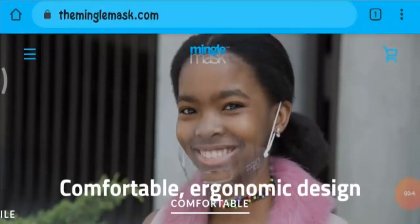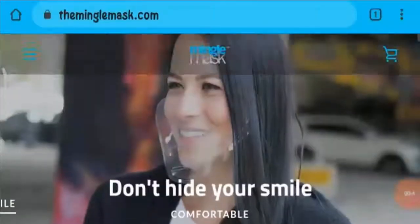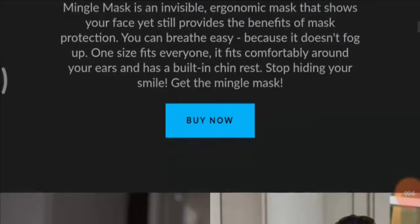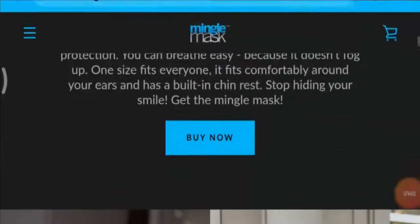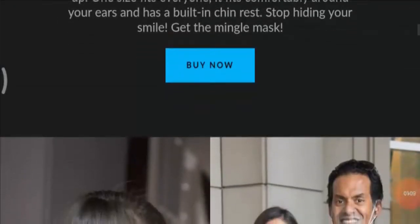With the Mingle Mask you don't need to hide your smile anymore. The mask is really comfortable and has an ergonomic design. Mingle Mask is an invisible ergonomic mask that shows your face yet still provides the benefit of mask protection. You can breathe easily because it does not fog up.